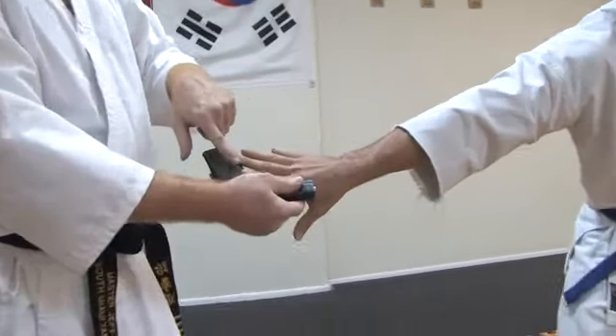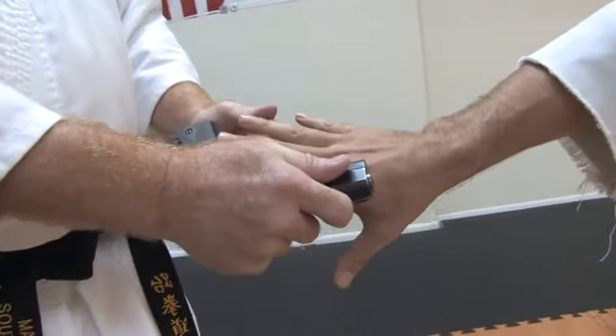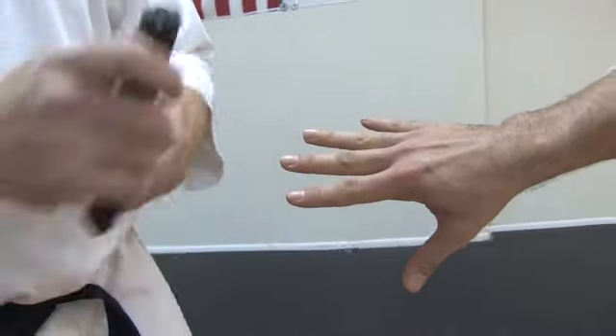If you look right here close to the finger, you'll see the finger is hyperextended. If I continue down, it's going to break the finger and take him to the mat, or I can pull straight back and rip the skin off of his finger.